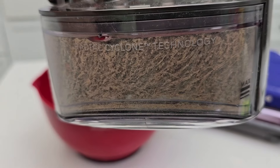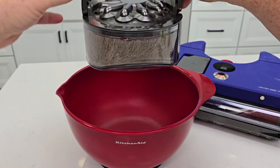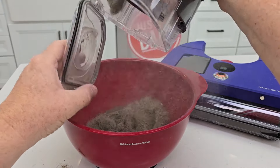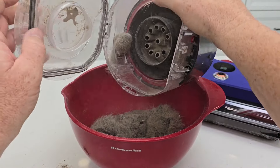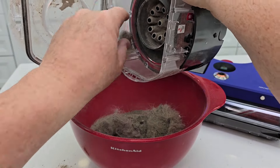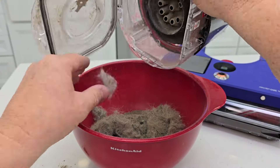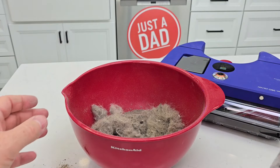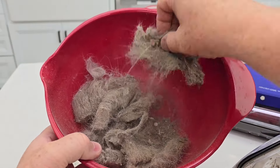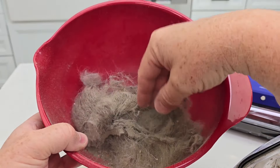Let's open this up — we're simply going to press this button, it's got a trap door. Oh wow, that is incredible — it even filled up the little tube right here. Would you look at that? That is incredible — look at all the fine dust and all of the hair.